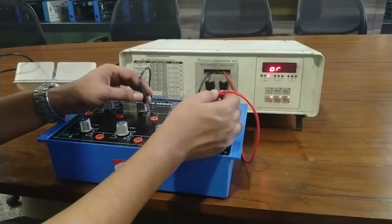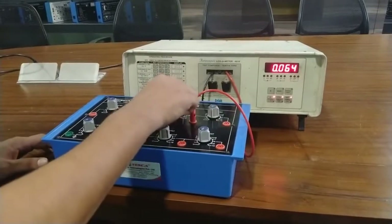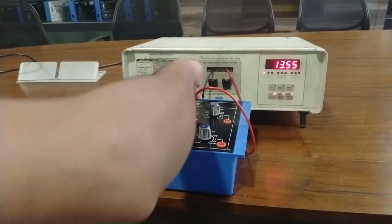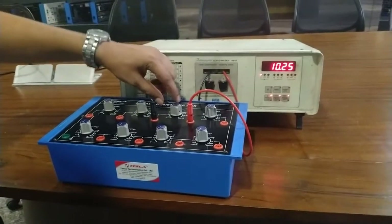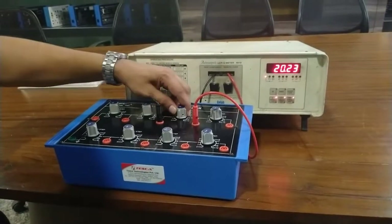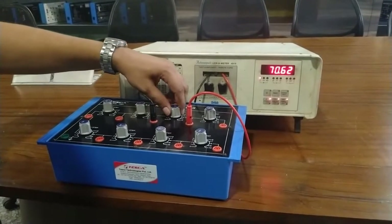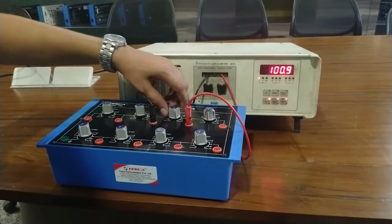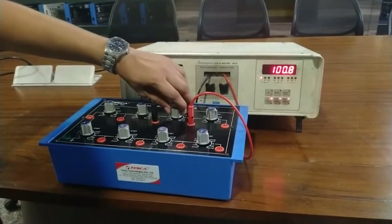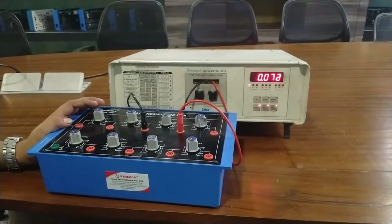Now I am going to calibrate the value from 10 ohm to 100 ohm. As I rotate this knob in the clockwise direction, the knob is at 10 ohm, now 20 ohm, 30, 40, 50, 60, 70, 80, 90, and 100 ohm. This is the calibration of 10 ohm to 100 ohm.